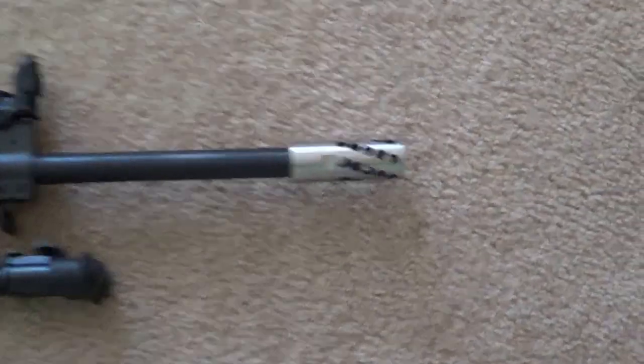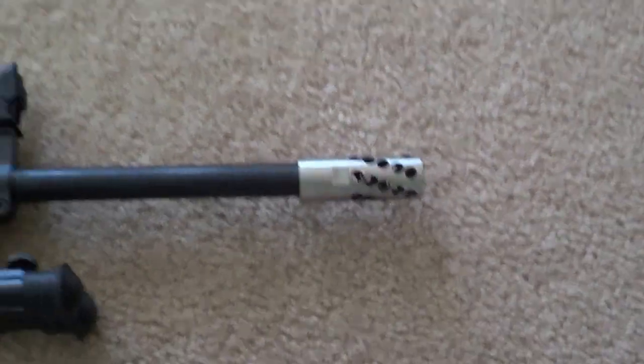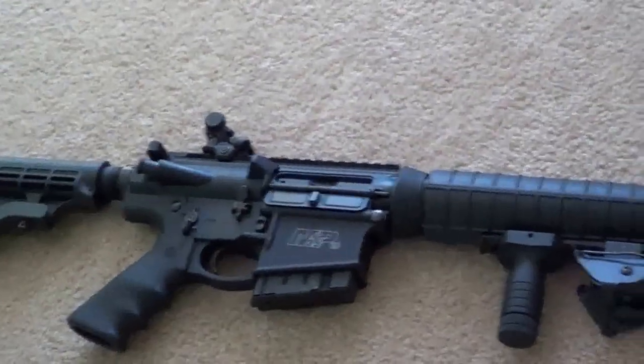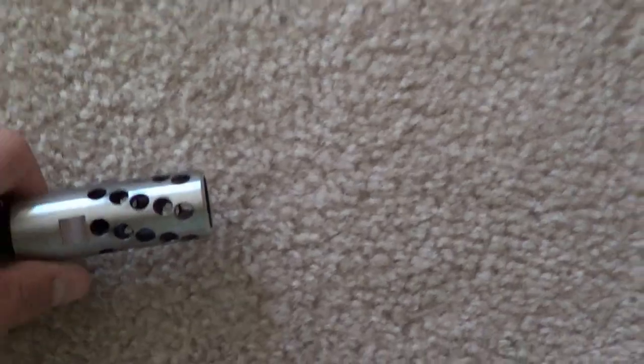If anybody wants to buy this, maybe you guys google it and you can now see what it looks like on a gun. This is what it looks like. It does its job well. It doesn't have any internal baffles on the inside, so it might not be as great as some other ones.